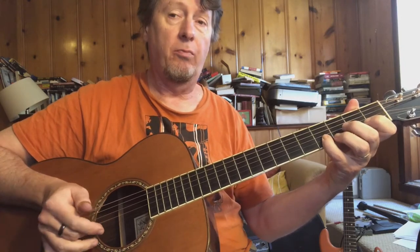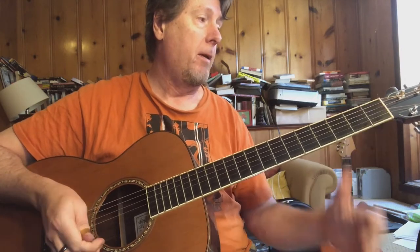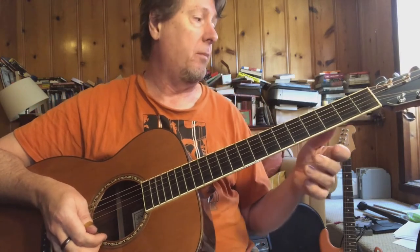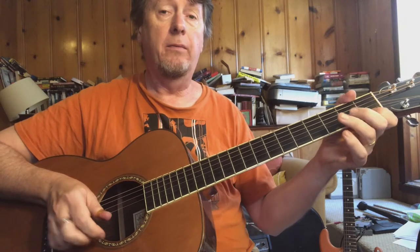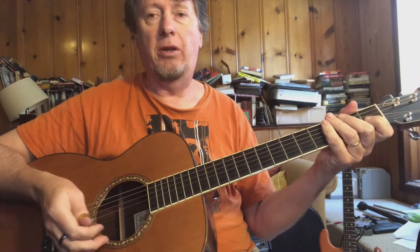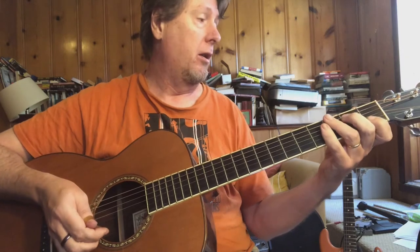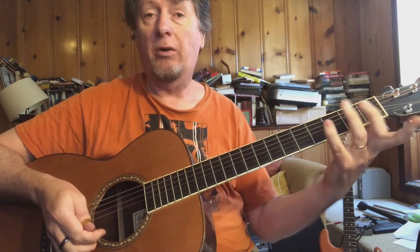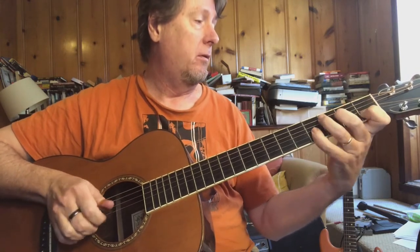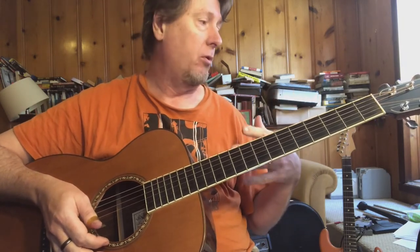Middle finger goes to the second string. Now, a lot of these runs are reflecting certain chords, but you're not necessarily playing a chord shape. So don't feel obligated to hold a chord shape during runs like that.